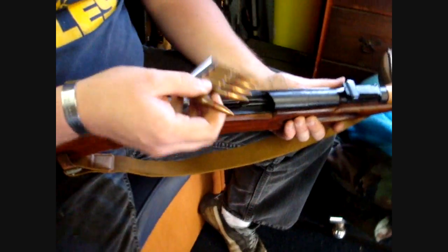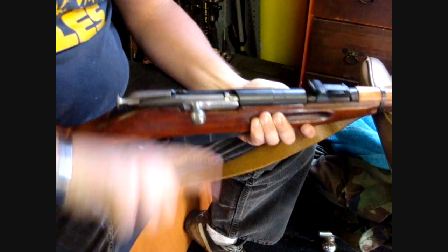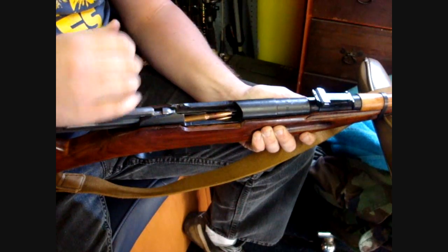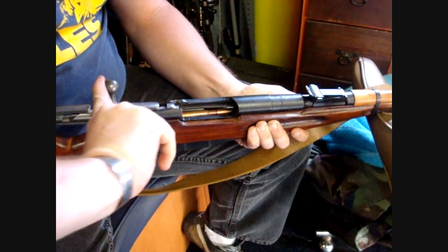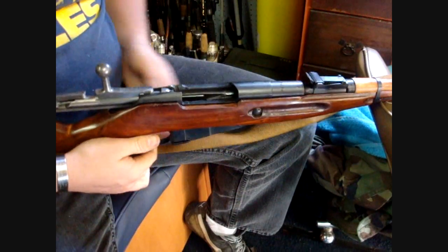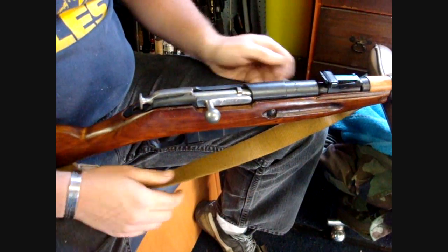I'm going to load a stripper clip and see if what we did to the extractor made any difference. It's pretty smooth. You still have to give it a little bit of gumption — it still has to overcome a little bit of force — but it's definitely smoother. So there you have it.